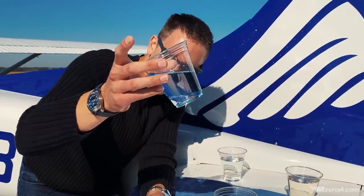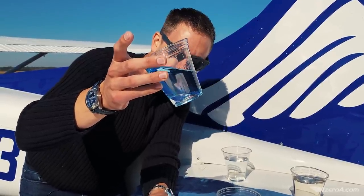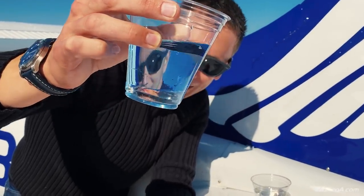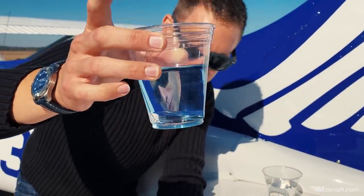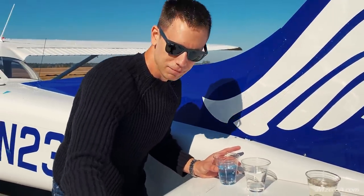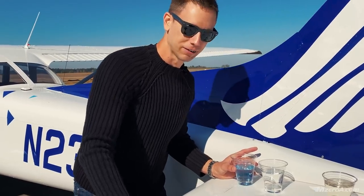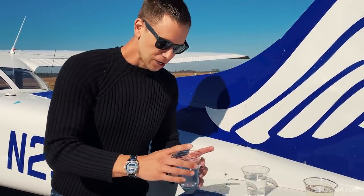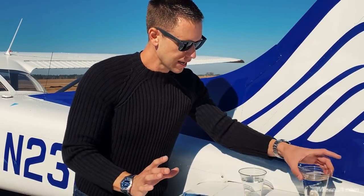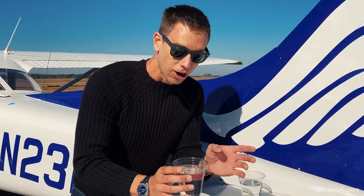The water drops down to the bottom and separates — it's like a salad dressing almost. Let me wipe that off, I'm a neat freak. If you've ever watched In Flight Coffee before, you'll never see the kitchen messy. So this is 100 low lead and water. Now Jet-A and 100 low lead — watch what happens.